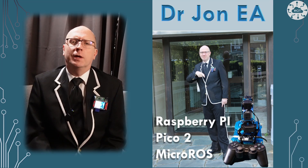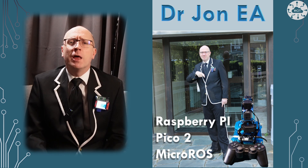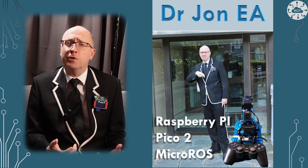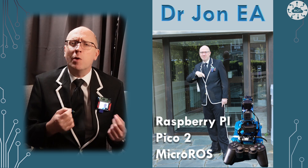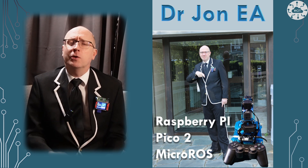MicroROS is one approach to enabling robotics on the Raspberry Pi Pico that I've used. The Pico2 and the RP2350 are faster with better floating point, which could be really useful in robotics. So let's see if we can get MicroROS running on the Pico2 — stay tuned and I'll show you how it goes.